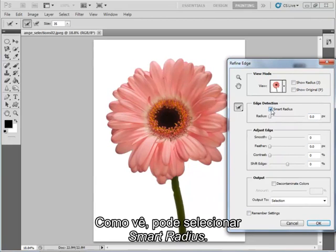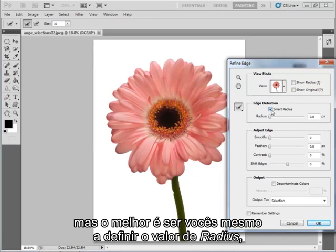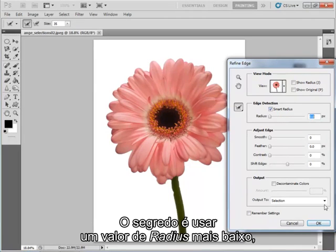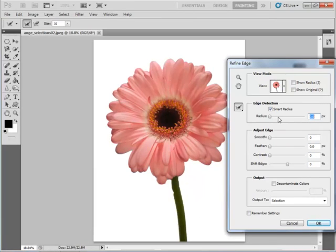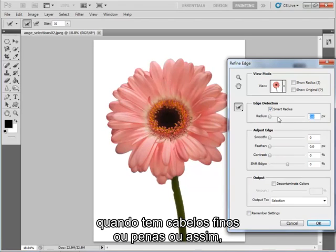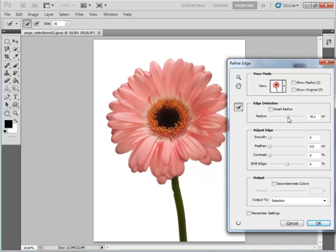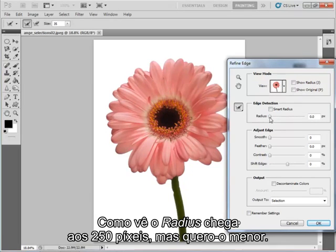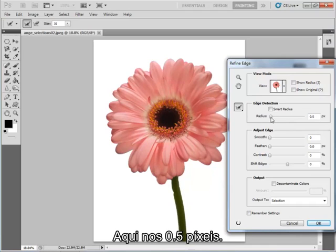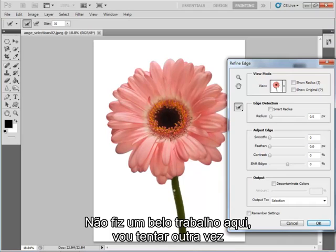Now let's start looking at how to refine the edge. There's an option to check Smart Radius and Photoshop will do all the assessment for us, but you're really better off setting the radius yourself because it doesn't always get it right. Use a fairly small radius when you've got bold strong edges, and a larger radius when you've got fine hairs or feathers that blend into a background. I'm going to uncheck that and keep the radius quite small at just 0.5 pixels, then paint in where that blue area is.